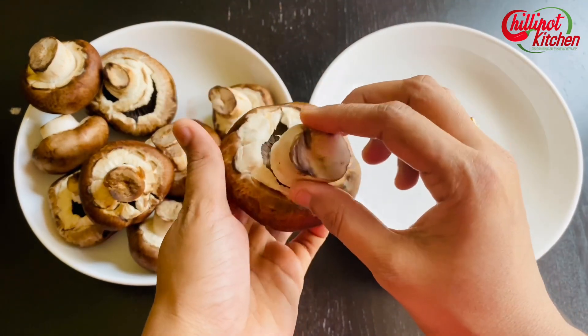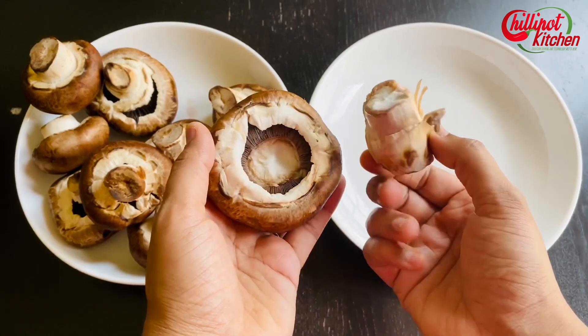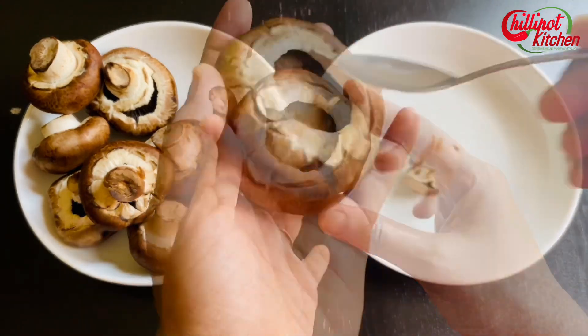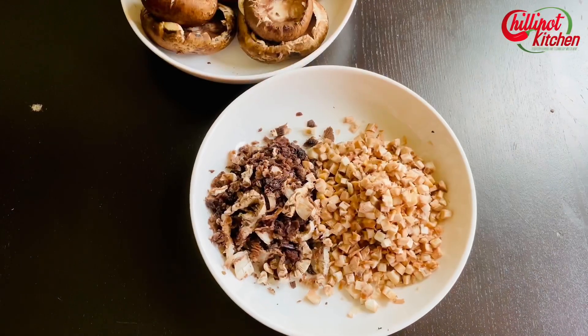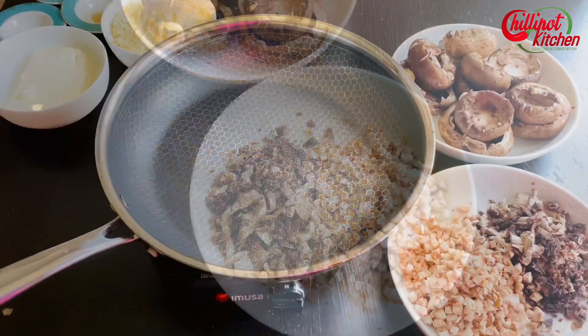Remove the stems by just lightly pushing them away — they come right off from the base. Scoop the inside part of the mushroom using a small spoon. Nothing is going to be wasted. Roughly chop the stems.